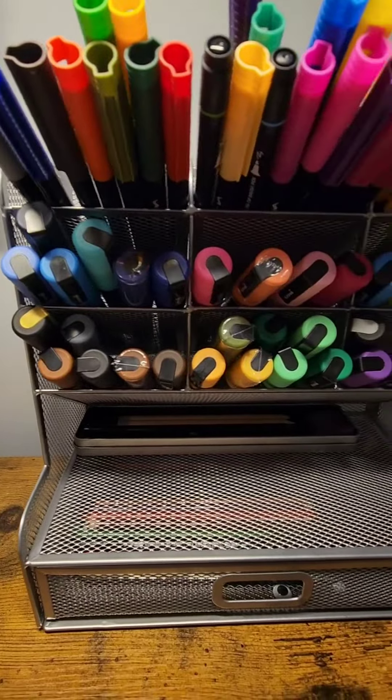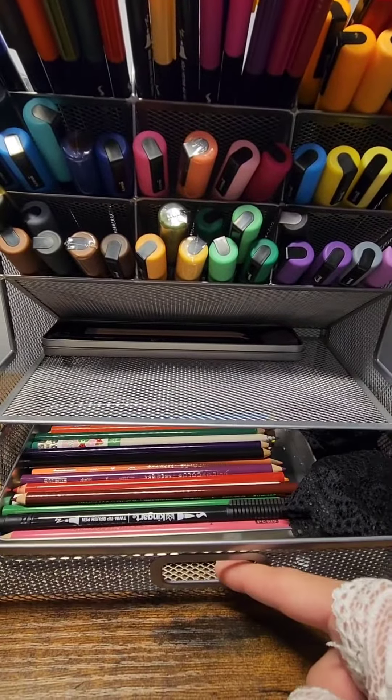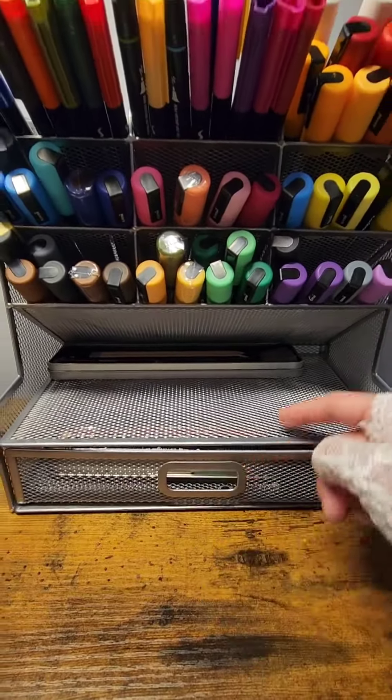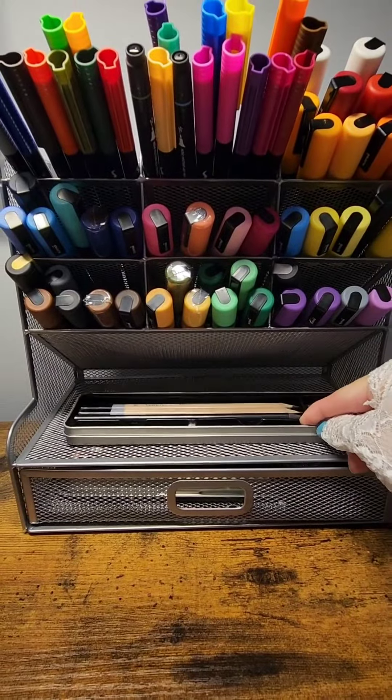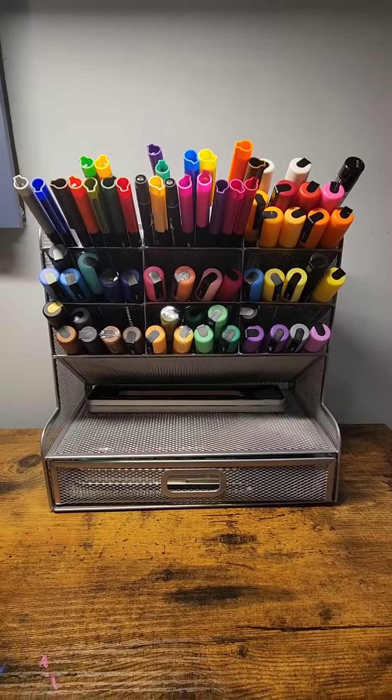Here's a close-up view again — it's got the little drawer and a little storage area right here. Thank you for watching.